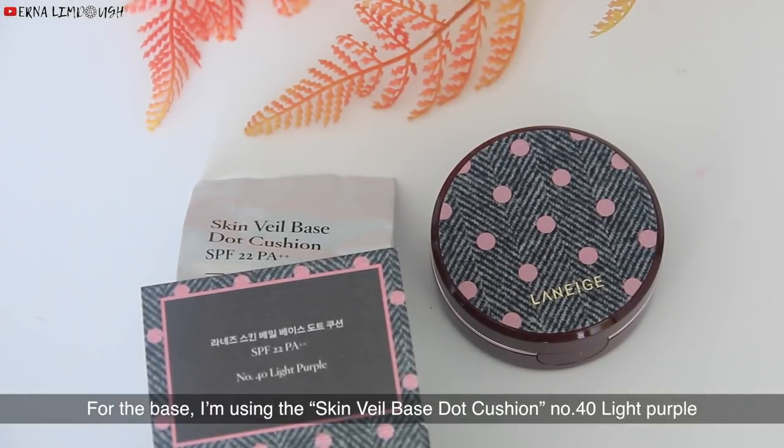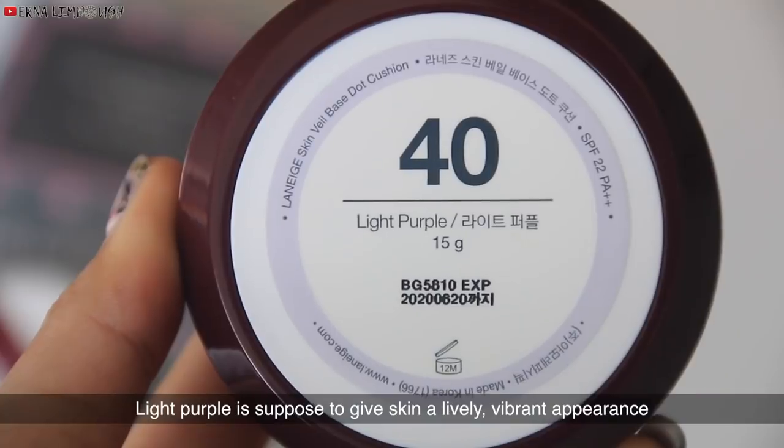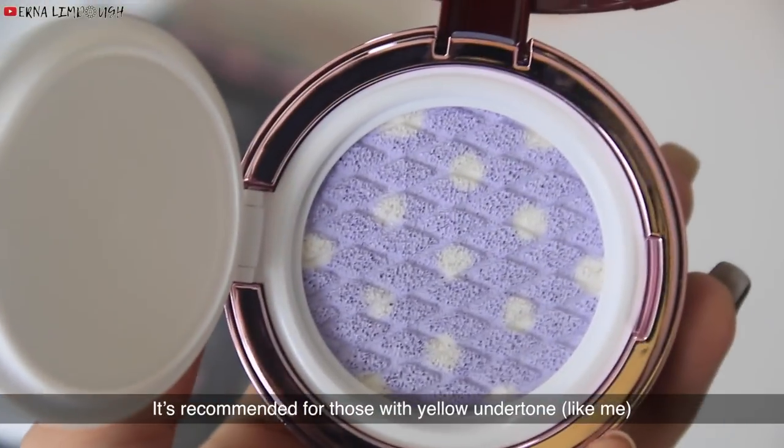For the base, I'm using the Skin Veil Base Dot Cushion No. 4, the light purple. They also have the other color which is No. 6, the light green. Light purple is supposed to give skin a lively and vibrant appearance, and it's recommended for those with yellow undertone.